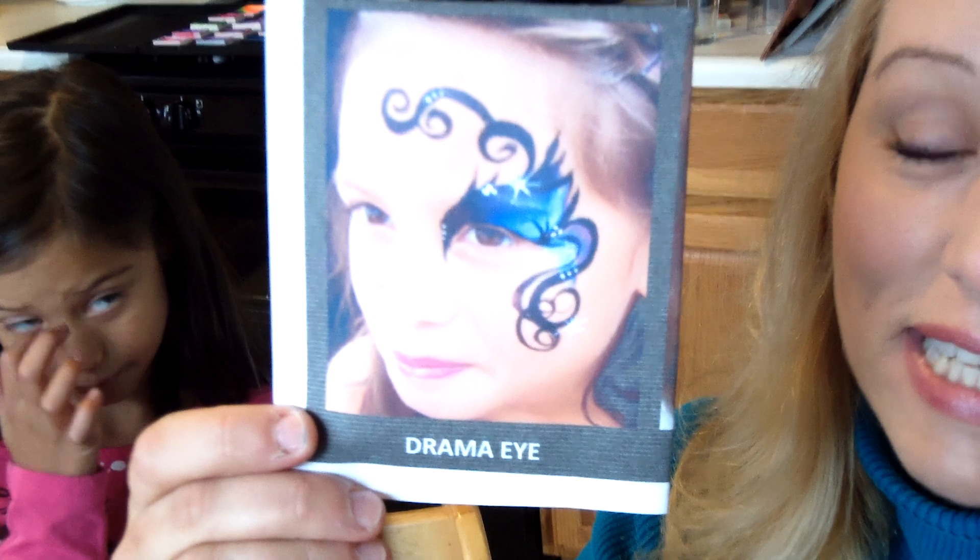Hi, this is Barbie at Artifaces, and I am here with my friend Desi, who is going to be my model today. We are going to do a very lovely design. I call it the Drama Eye. It is one that teenagers like and older girls, and it's very fancy.